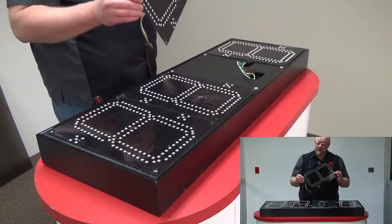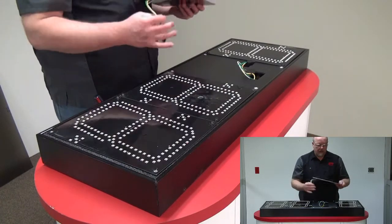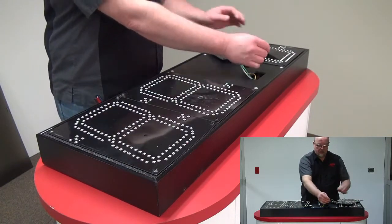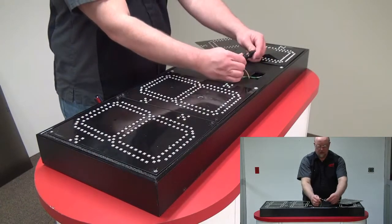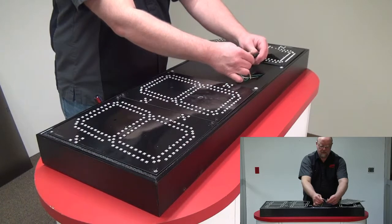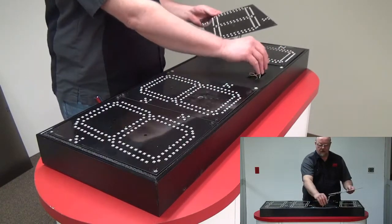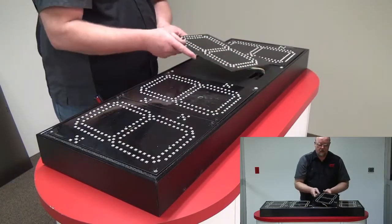Take the new panel out of the box and line up your plug. Plug the LED panel in, then snake your wires back in through the hole.